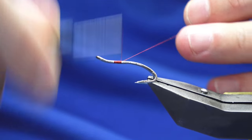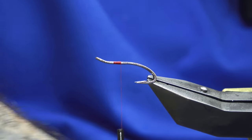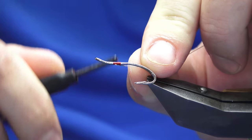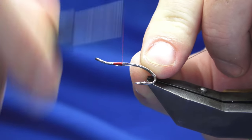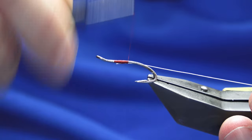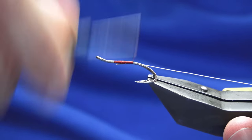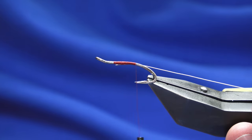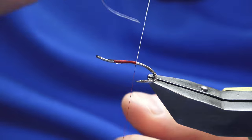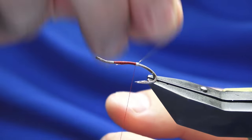Start the thread and remove the waste tag of thread. I'm going to put a tag and a rib on the fly — I think most of the salmon fly should be tied for anglers with wire. Tie that in underneath and work the thread down the shank of the hook just until I'm in line with the point of the hook, taking five turns of the silver wire.